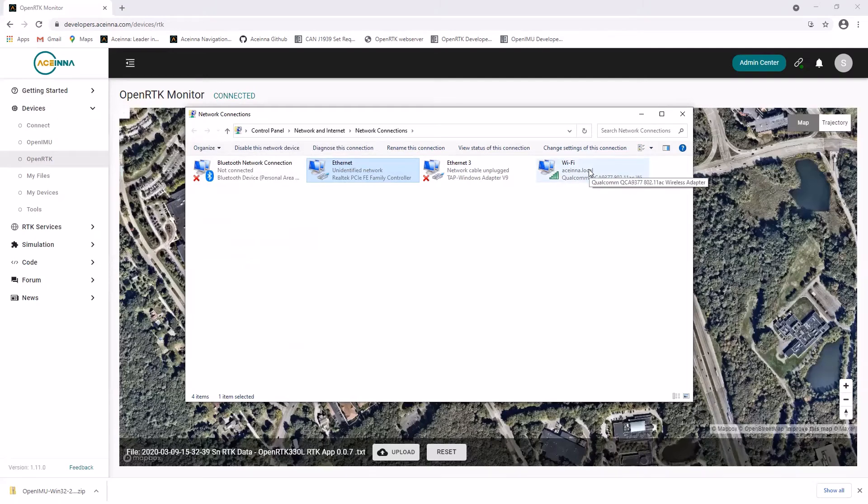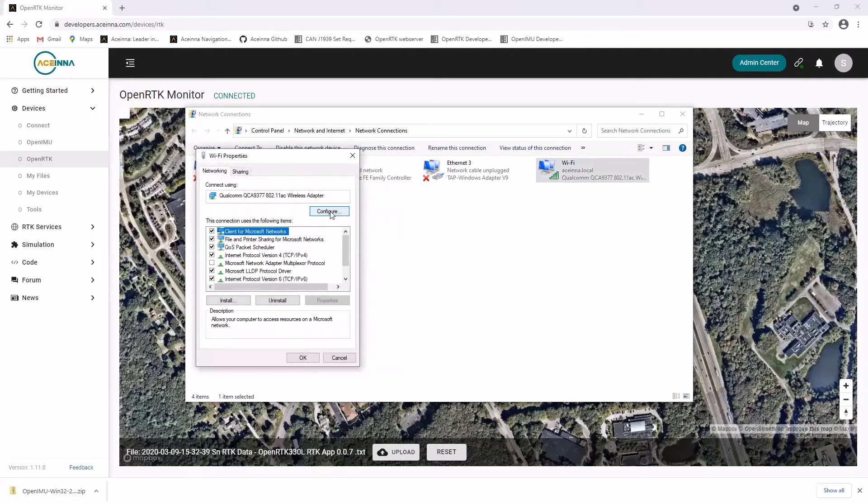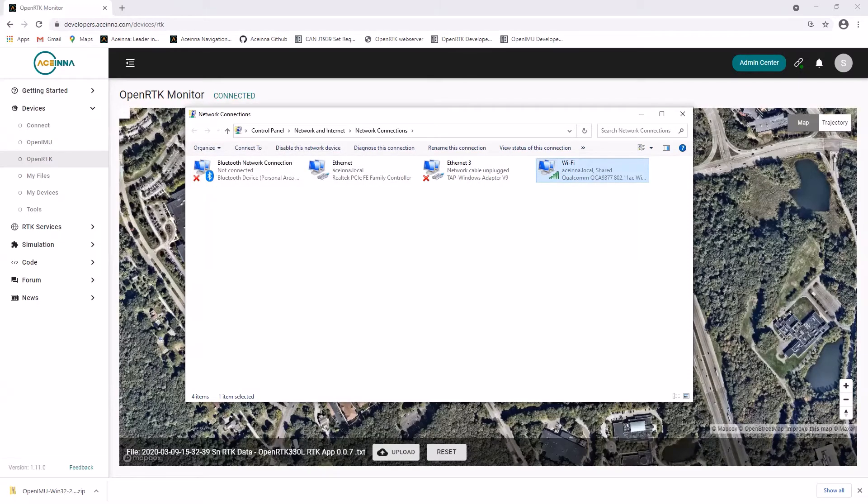Right-click Wi-Fi, and then under Properties, select Sharing, and allow other network users to connect through this computer's internet connection, selecting the Ethernet network. The next step is the same whether you followed this procedure or simply connected the OpenRTK and the logging PC to the same router via separate Ethernet cables.